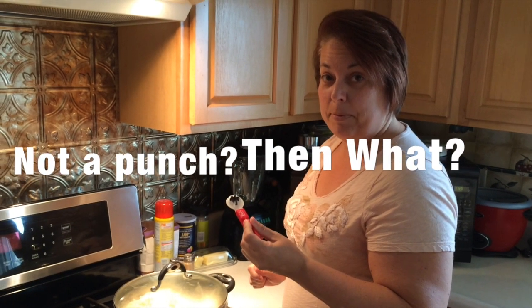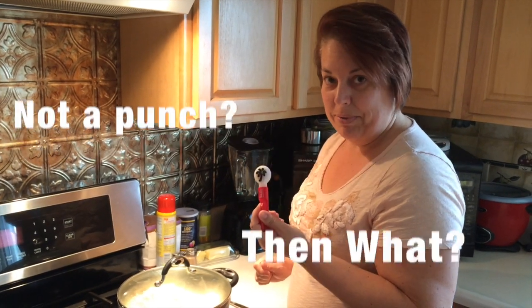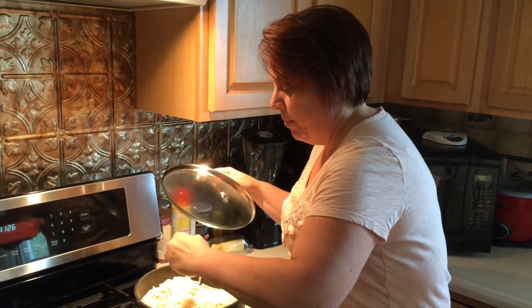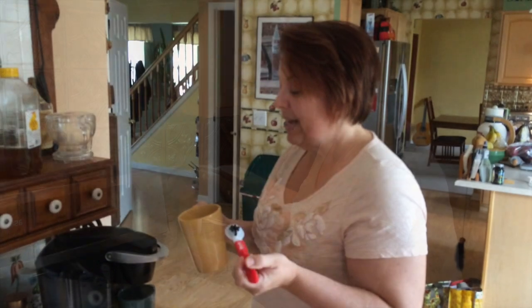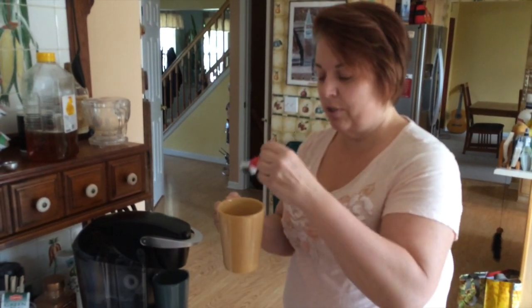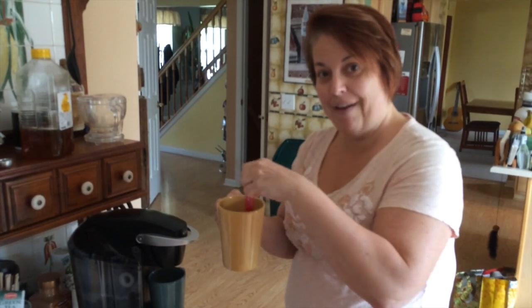So today I'm using the Sizzix paddle punch. Jason and I haven't been able to figure out how to use it yet, but I'm thinking it might work well for cooking. I was thinking another use might be when I add honey to my tea — I could just use my Sizzix paddle punch as a coffee stirrer.